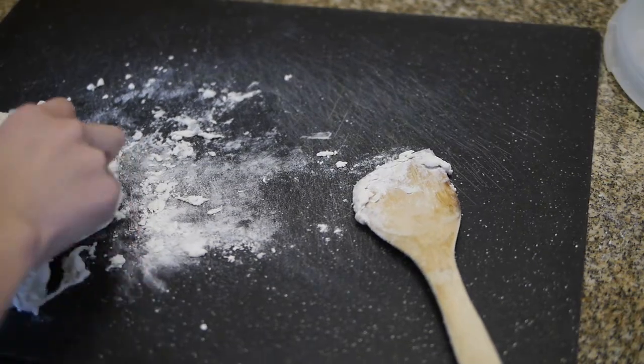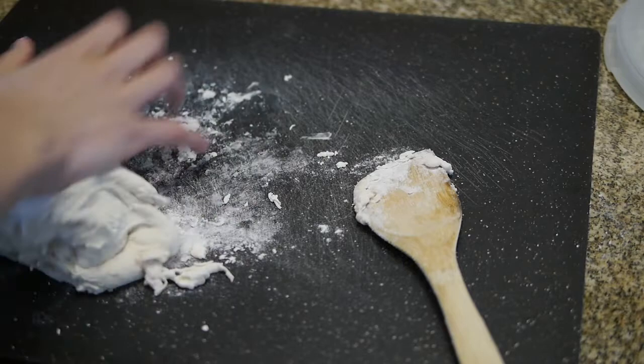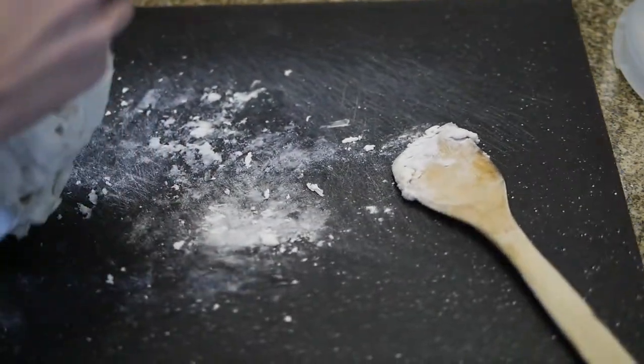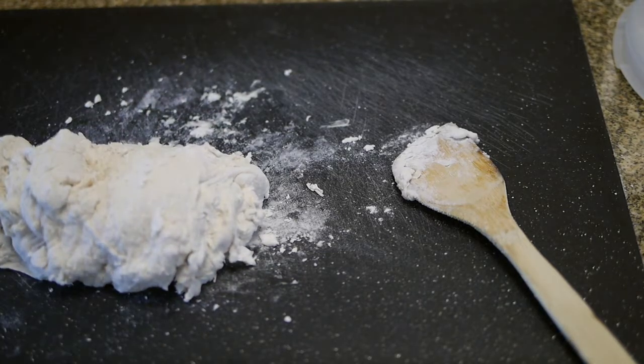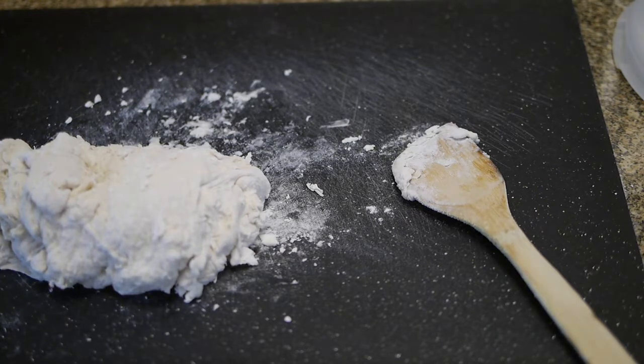So now we're going to knead the dough. I don't know how to knead dough, and I don't know how to do any of this. My hands are all weird. This is good — I'm having fun.